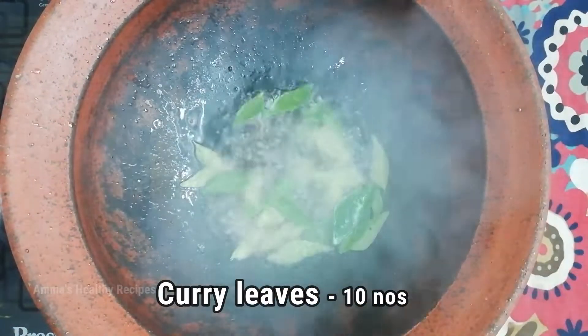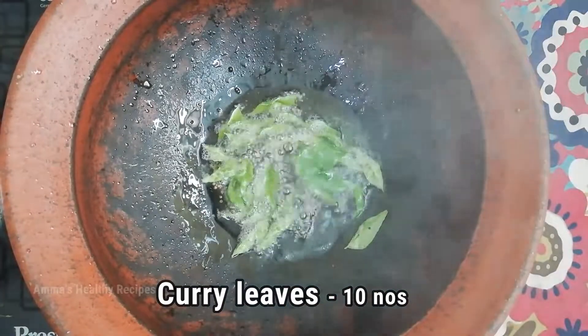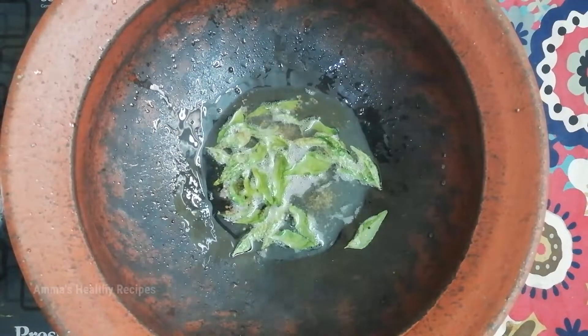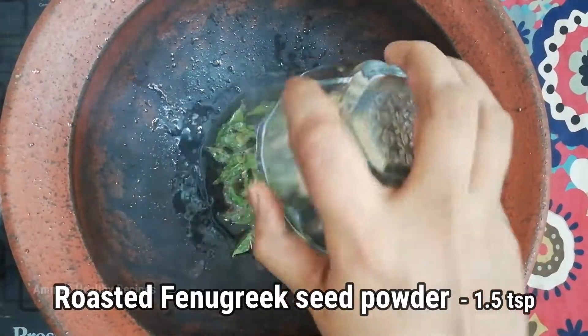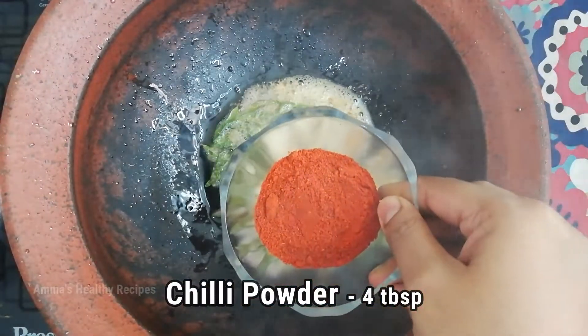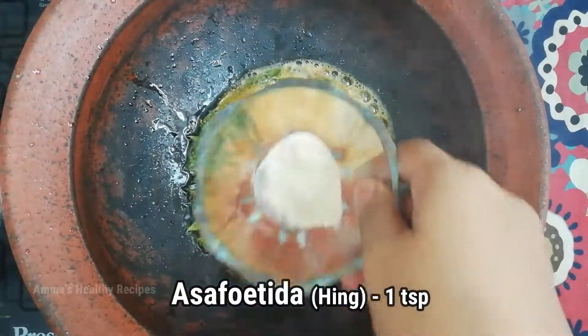Add 1.5 teaspoons of roasted fenugreek seed powder. Add 4 tablespoons of chili powder.